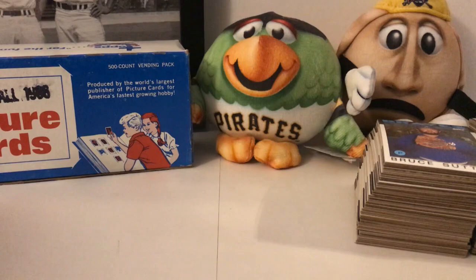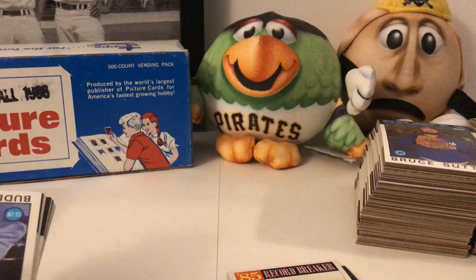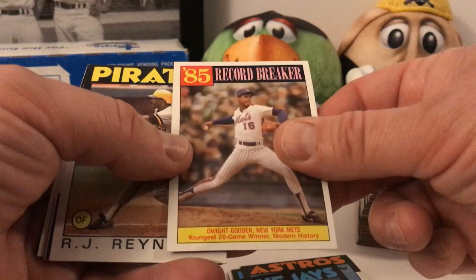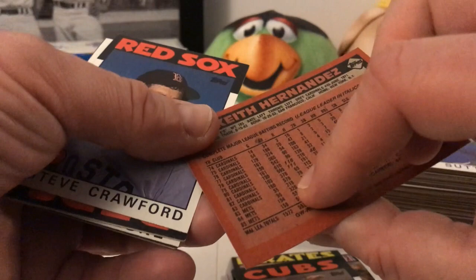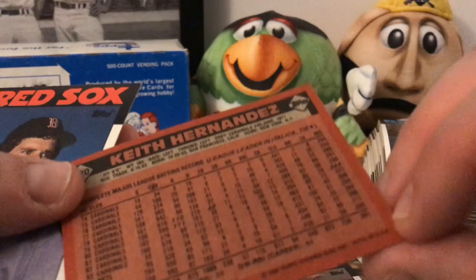Vince Coleman record breaker card. Steve Carlton — way off-center, but put that one aside though — that's a name right there. Buddy Biancalana. Dwight Gooden record card. RJ Reynolds, Scott Sanderson, Keith Hernandez — he's been around for a long time at that point. Looking at his slugging percentage and average — I think it's around .301, .361. The lighting is terrible so I apologize for that; I can't read it 100 percent.